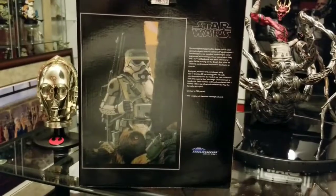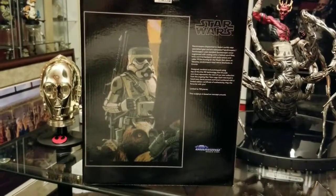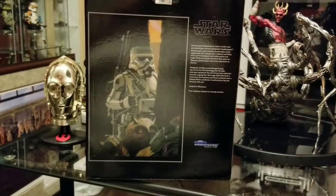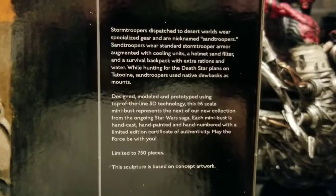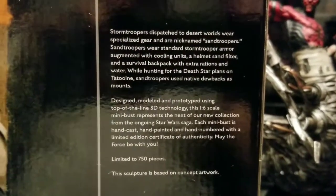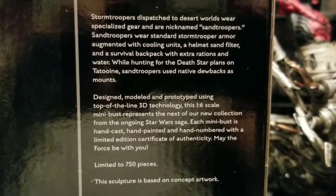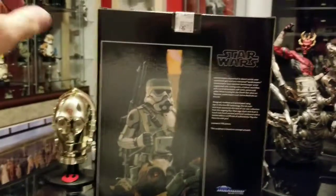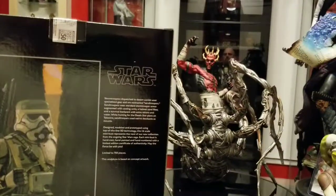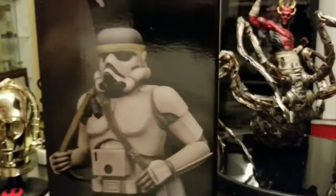There's the little picture of what it is — the concept painting that was done from. There's the bio if you feel like pausing it and reading it. This is limited to 750 pieces.